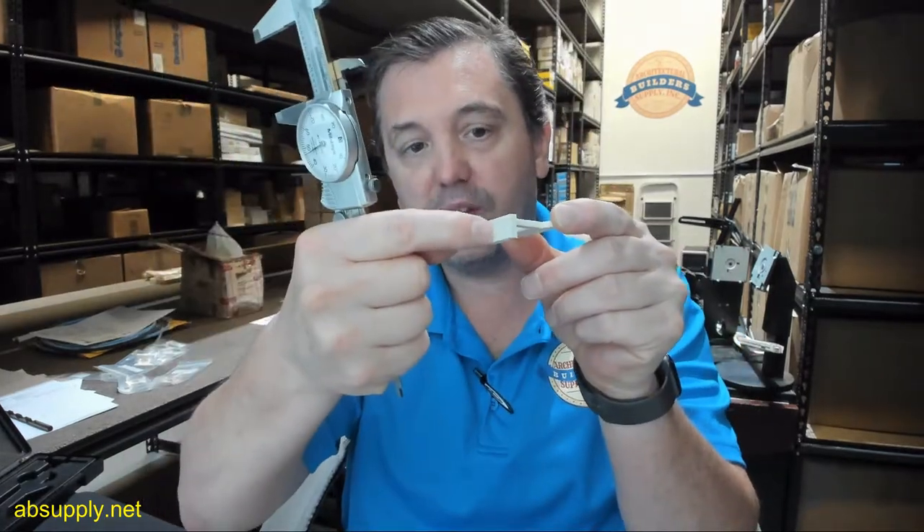The screw is not included — it would be supplied probably with the door — and it would go through the face of the door into the hole that's here.